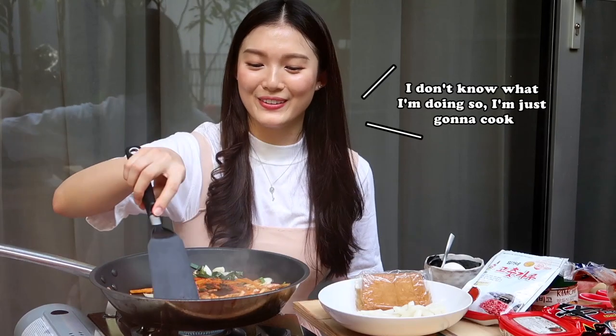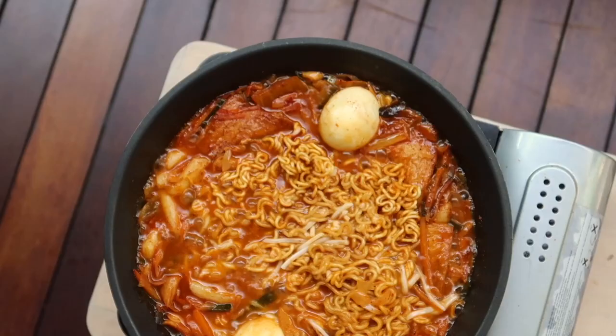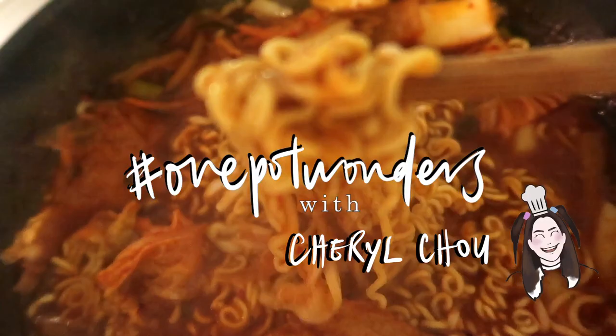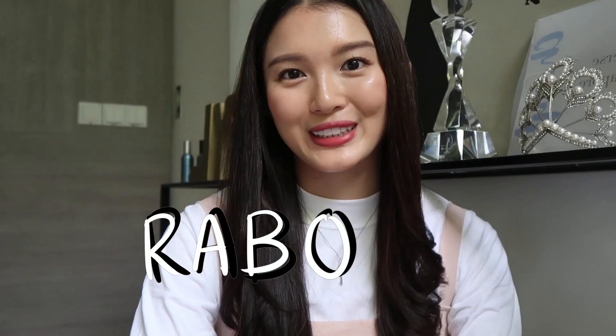I don't know what I'm doing, so I'm just going to cook. Hi friends! Welcome back to my YouTube channel and thank you for joining me on another video. Today's video is going to be really special because this is going to be the first episode of One Pot Wonders or Yawak So. In today's episode of One Pot Wonders, I am going to teach you how to make the Korean dish called Rabokki. To make Rabokki, I need to go get some ingredients first, so follow me.